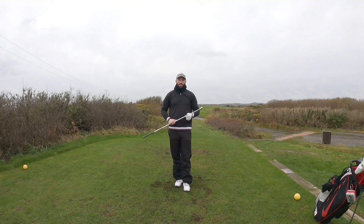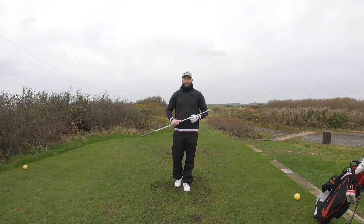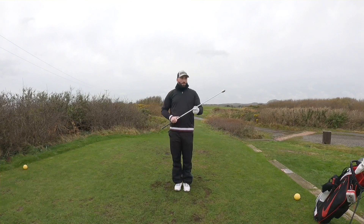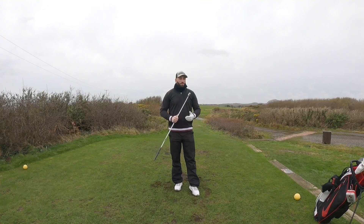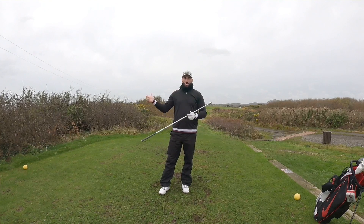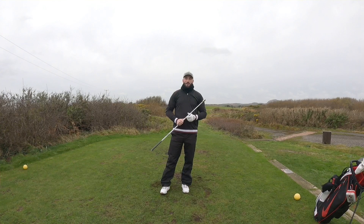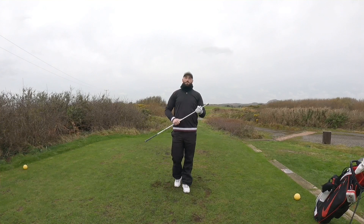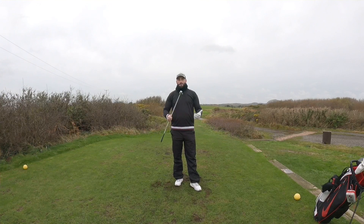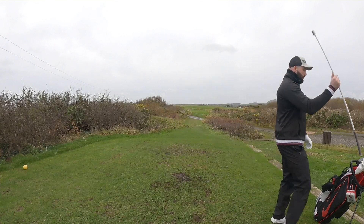All I do to start with is just swing and allow the weight of the club to take us back and through. As you can see with those swings, my right foot was following through - you don't need to be stuck in golf posture to do this. We're just trying to move the body to get the muscles firing. I'd swing this five times right-handed and then the fun part - I'd try and swing left-handed and do the exact same thing, five times left-handed, just allow the weight of the club to take us through.